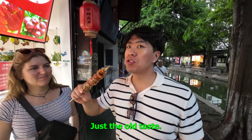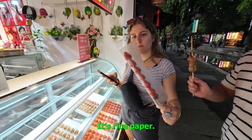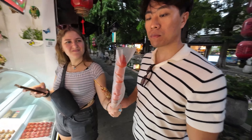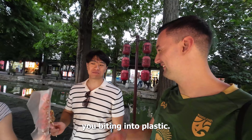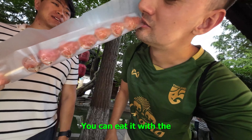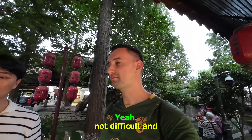Just the old taste — it reminds you about your childhood. Authentic, yeah. You can eat the rice paper — it's rice paper. Looks like you're biting into plastic. Maybe it makes it easier to eat. You can eat it with the strawberry, so it makes it easier and less difficult.